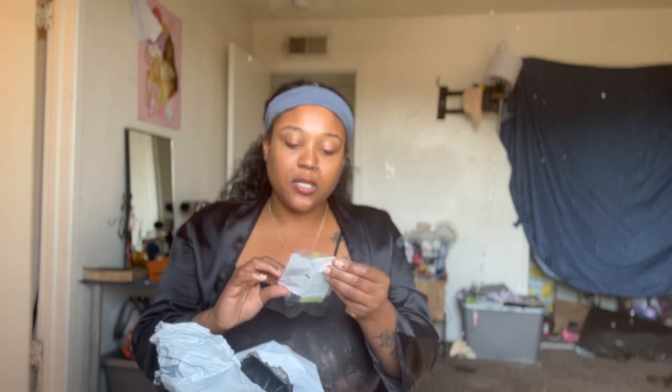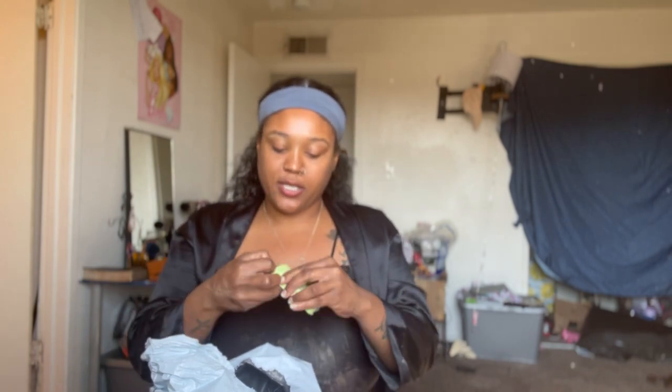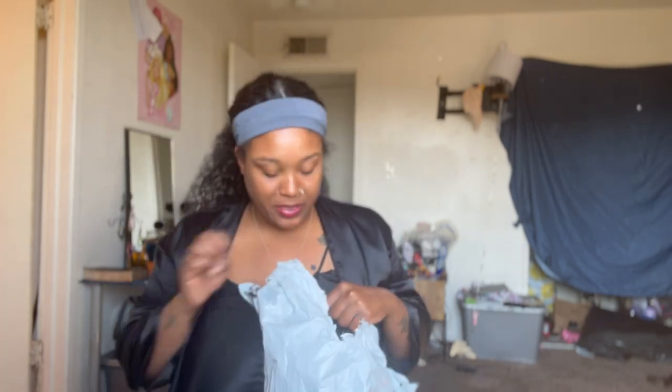Next we have a lip glow oil. This package only cost me like $60. This is a lip glow oil. I love nail oil and this is blue — good vibes. This is something I'll give my teenage daughter, though. It feels like it's a cheaply made little lip oil — I don't like that one.